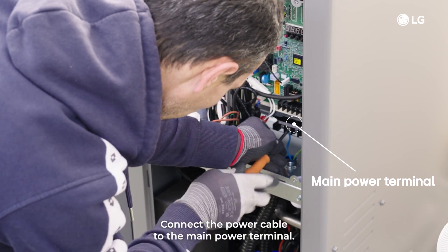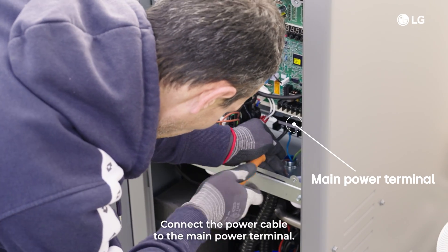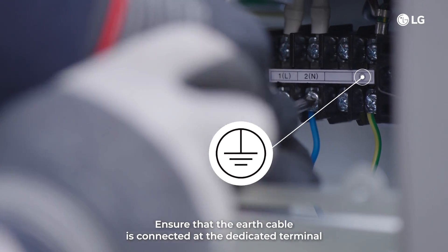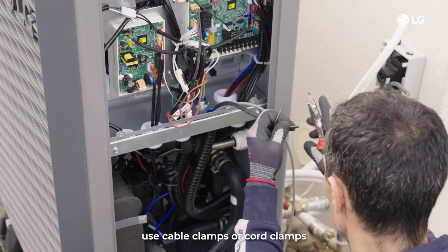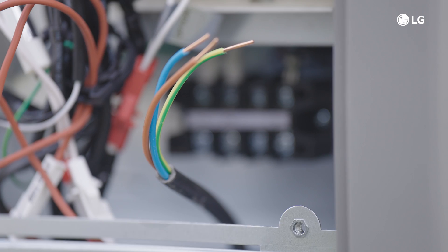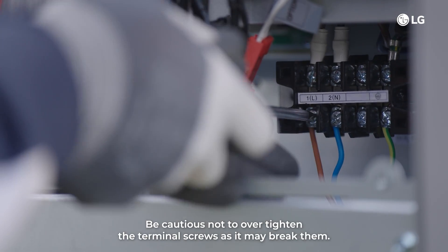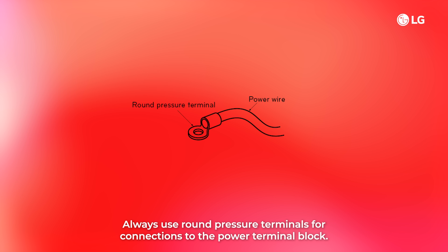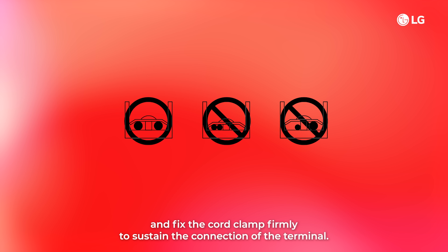Step 2: connect the power cable to the main power terminal. Ensure that the earth cable is connected at the dedicated terminal. Step 3: use cable clamps or cord clamps to prevent any unintended movement of the power cable. Step 4: be cautious not to over-tighten the terminal screws as it may break them. Always use round pressure terminals for connections to the power terminal block. If unavailable, follow the schemes shown. Ensure the power cable doesn't touch the copper tube and fix the cord clamp firmly to sustain the connection of the terminal.